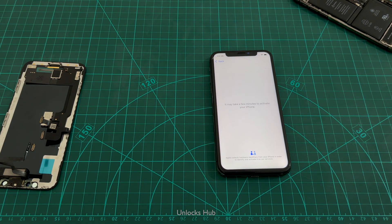Hello and welcome to channel Unlocks Hub. Today in this video I'll be showing you how to remove iCloud lock or activation lock permanently on an iPhone X using the hardware method.